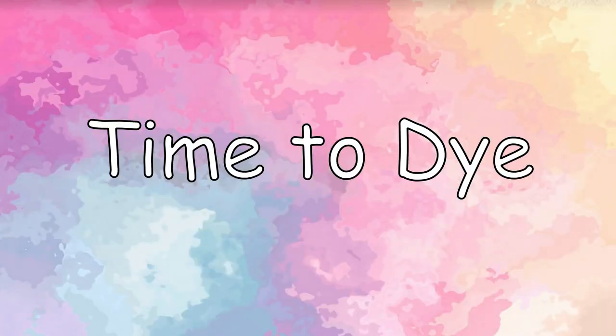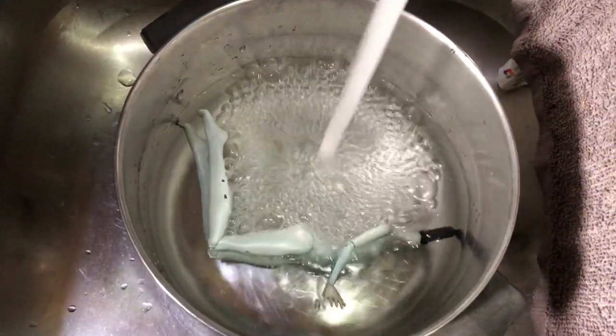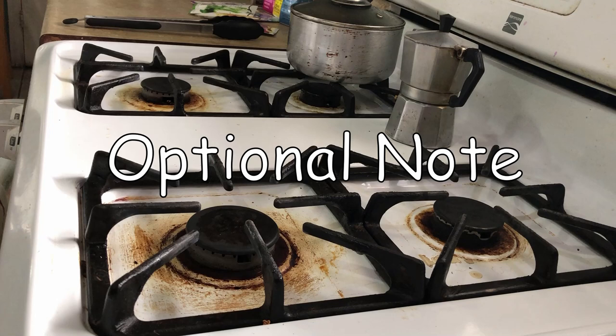Time for the fun part. Fill up your pot with water. If you are not sure how much water to put in, just put a doll in and make sure it is submerged. It is completely optional whether you want to do this outside on a grill or inside on your stove top — it would be more of a risk to do it on your stove top in case of spills. If you are doing it outside, I recommend boiling your water first inside and then transferring it outside, as it will take a while for a grill to boil water. The dyes do have a smell, so if you are sensitive to smells, I recommend doing it outside or wearing a mask. It smells like burnt rubber.